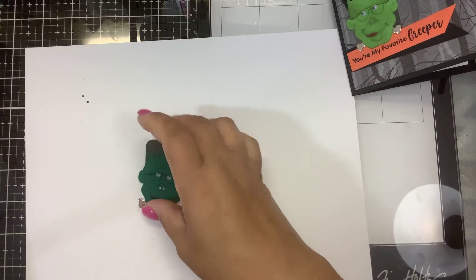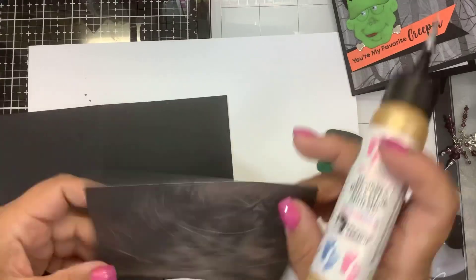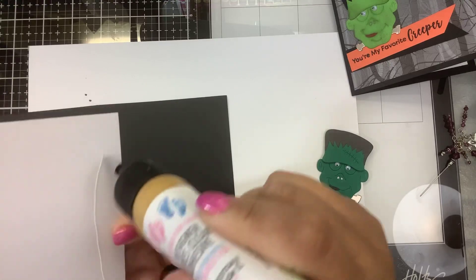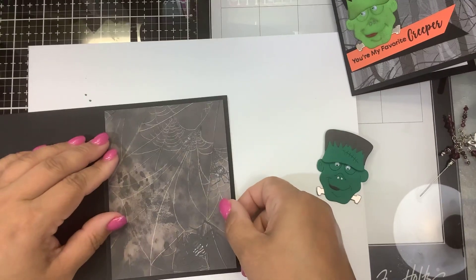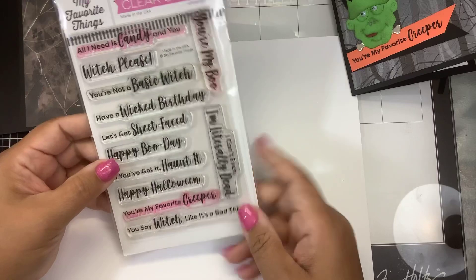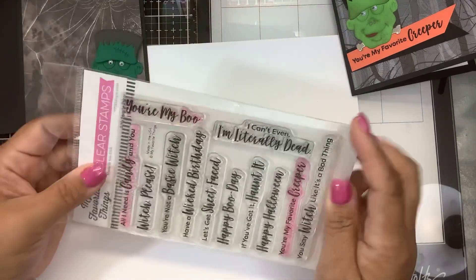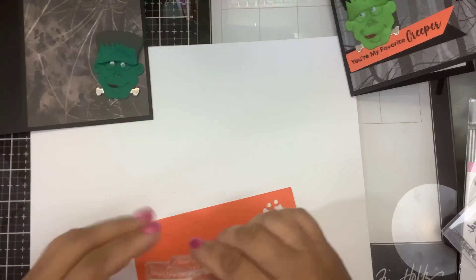All we have to do is assemble everything. I have a black card base. The sentiments I brought in are from my stash — they're from My Favorite Things. The one I used was 'You're My Favorite Creeper,' but I think I like this one: 'I Can't Even — I'm Literally Dead.' So I'll use that one and stamp it on some orange cardstock.